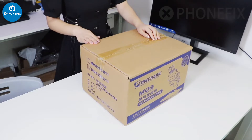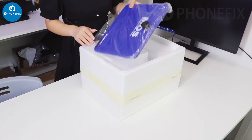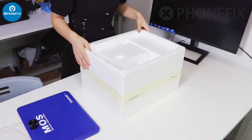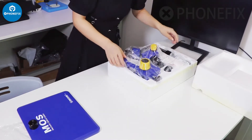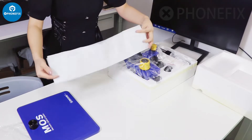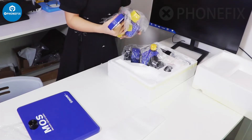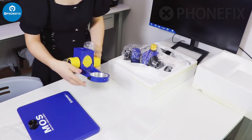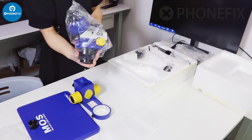There is a trinocular microscope in this box. Now let's have a look inside. On this sponge box there is a mat, and inside, all the accessories. This is the microscope cover, and the head holder. This is its head.